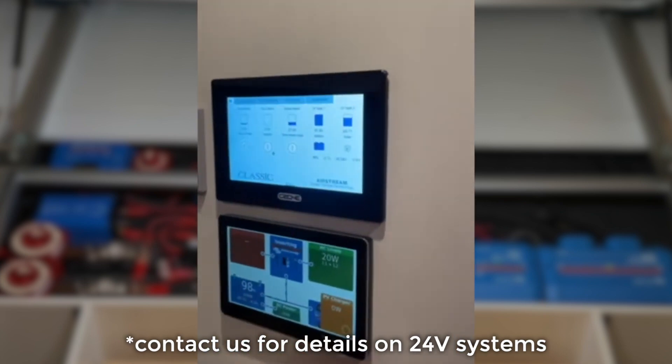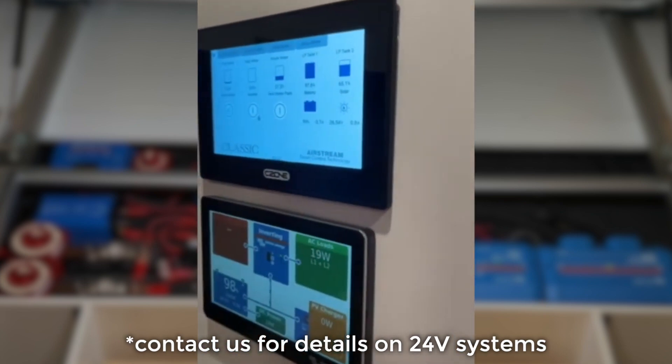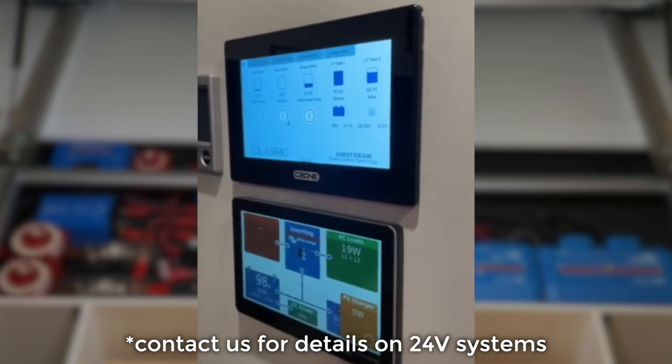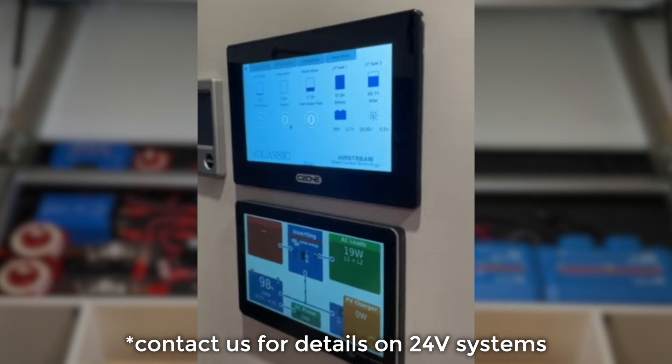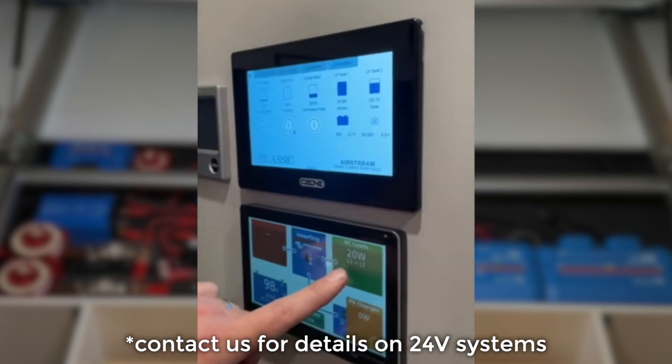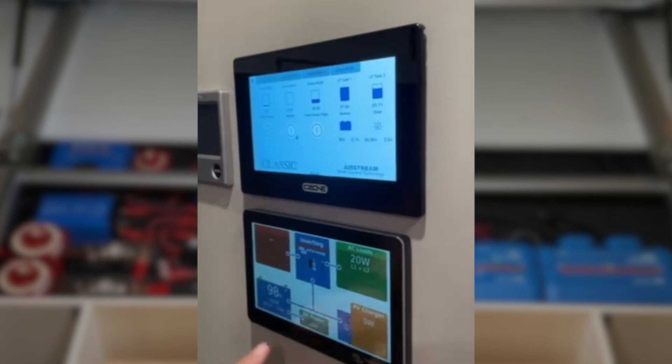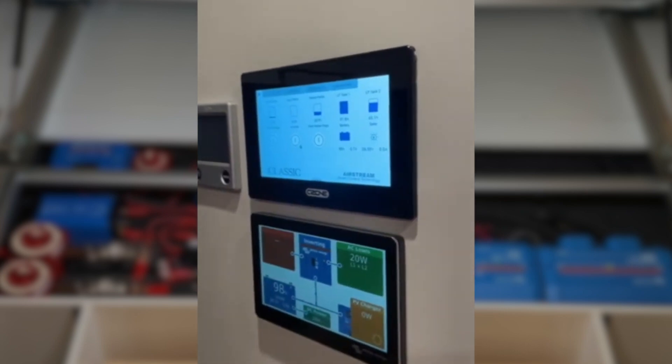Down here we have the full display for the inverters and AC output. You can see we're powering both legs from the inverters right now. If we go on to 50 amp service you'll actually see independent values for both legs — input and output — as well as solar and battery monitor. Essentially this is going to allow them to have both systems running in parallel.